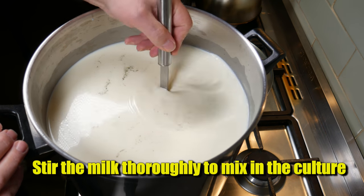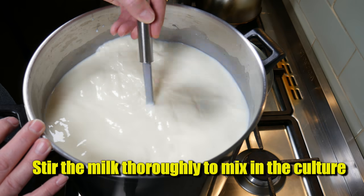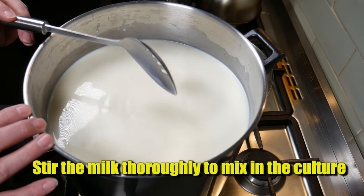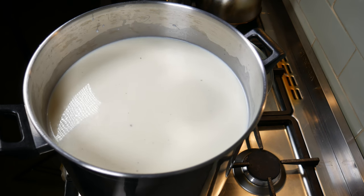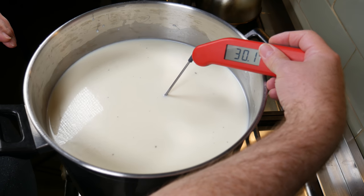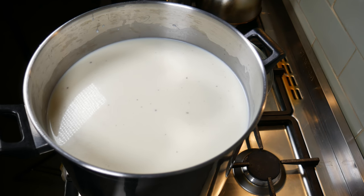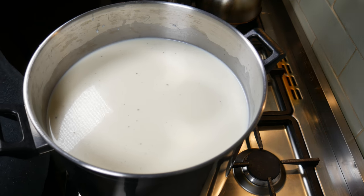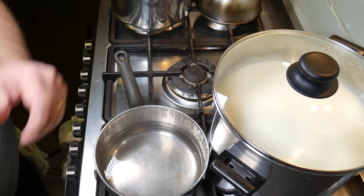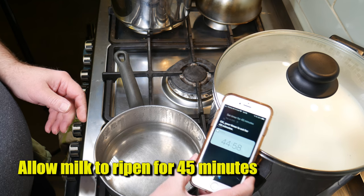We're going to stir the milk thoroughly to mix in the cultures and moulds - stir for about a minute. Just a quick check of the temperature - I've just noticed that's starting to rise a little bit too much, so I'm going to put the lid on and move it off the heat. I'll use a simple double boiler method - that little pot there contains water and it heats the top big pot. Now we're going to allow the milk to ripen for 45 minutes.